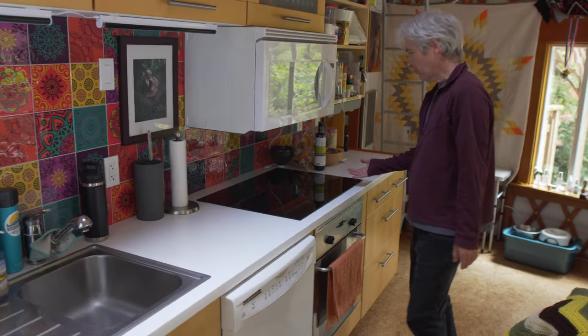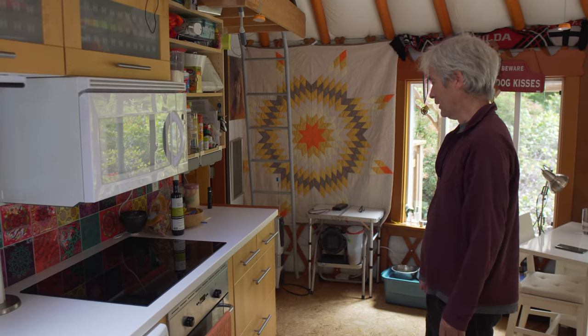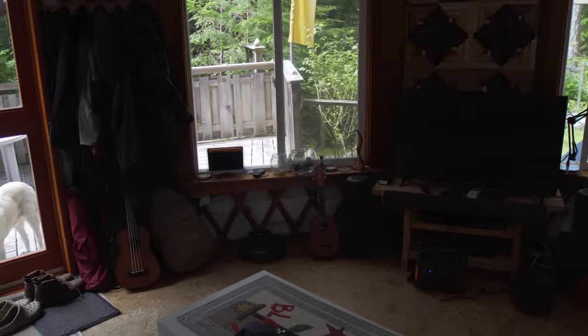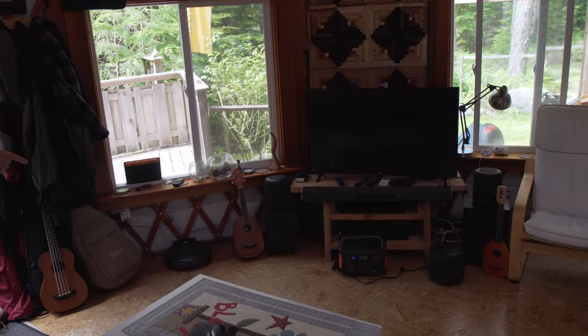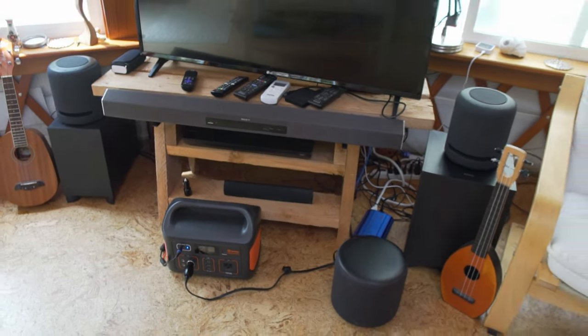The new addition we have is an induction top cooker, which everyone should have. It's an Ikea stove. I have a couple of solar panels running through my Jackery — I just like to utilize my lithium batteries — and this runs our entertainment system.